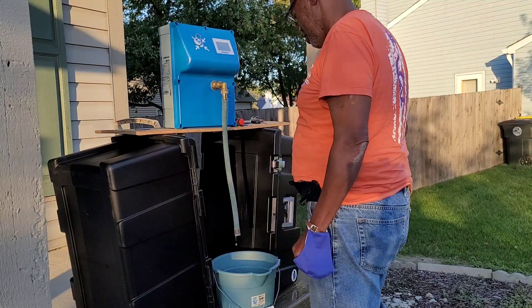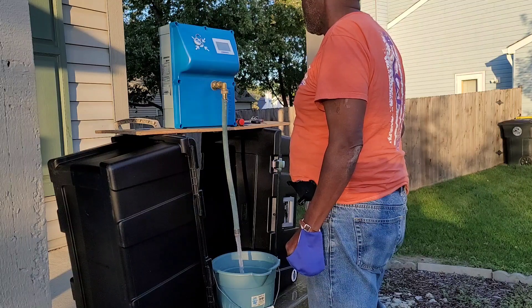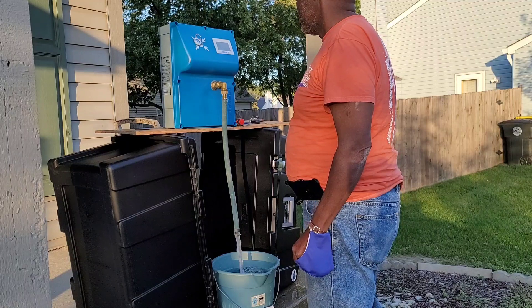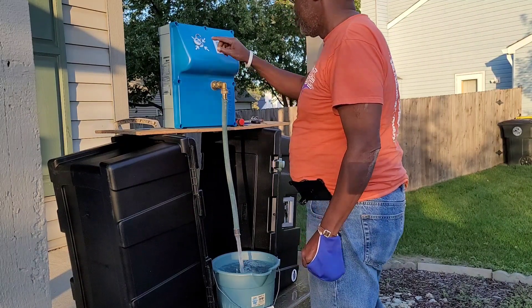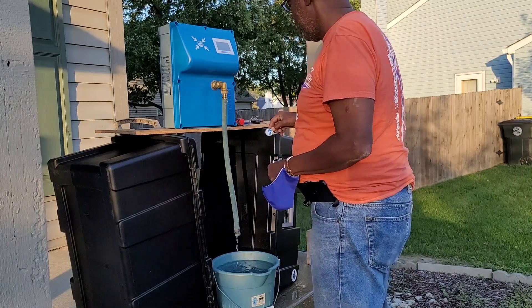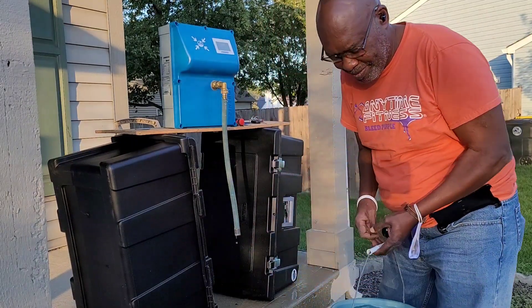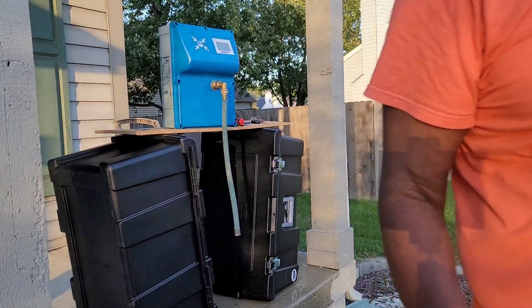Put that on here. Then the cord. Another liter. I've got my water. Then it's up with it. There we go. I'm done here. Thank you.